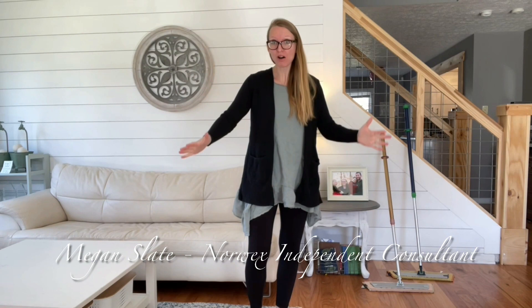Hi guys! Today we're talking about the mop. We love the Norwex mop in our house.